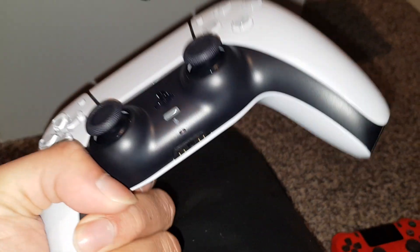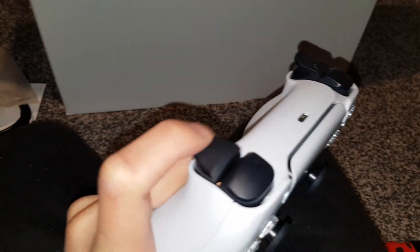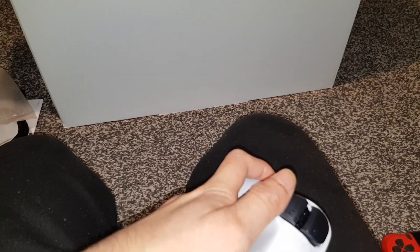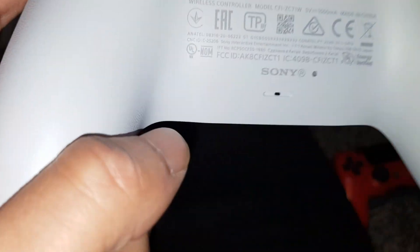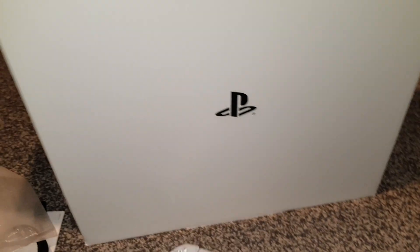The PS5 controller is a bit heavier and feels sturdier, slightly bigger. The L1 and L2 are adaptive — so in a game like Call of Duty, different guns will give you different resistance levels, so you have to press harder on some. It feels more realistic. You've got the normal touchpad here and a light bar that runs all the way across. The back feels amazing and there's texture with the PlayStation symbols — X, circle, triangle — embossed into it.